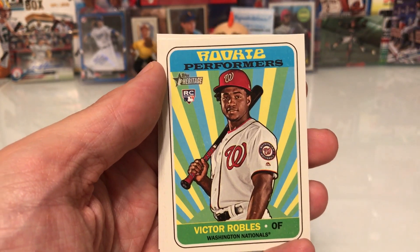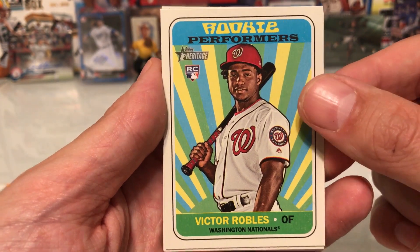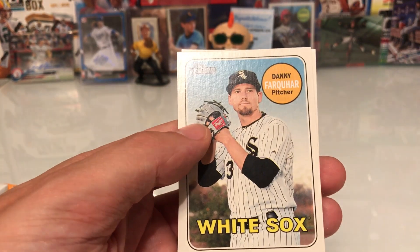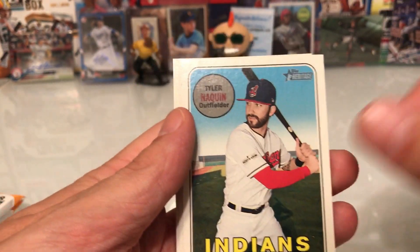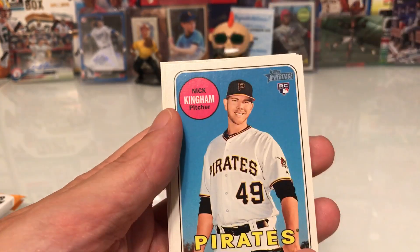I've always said Robles but I think it's probably Robles — more people say Robles. I just showed you his real one autograph and he's got a rookie performers card here. Richard Blyer, Jeremy Jeffress, Danny Archobar, Kettle Marte. I'll try to speed this up a little bit. Soroka rookie card, Tyler Naquin or Dwight Smith, Braxton Lee rookie — I see a lot of new rookies.